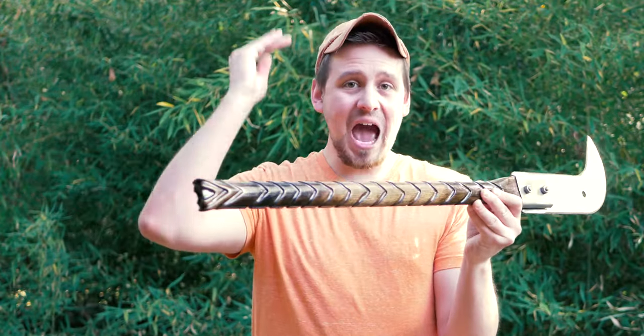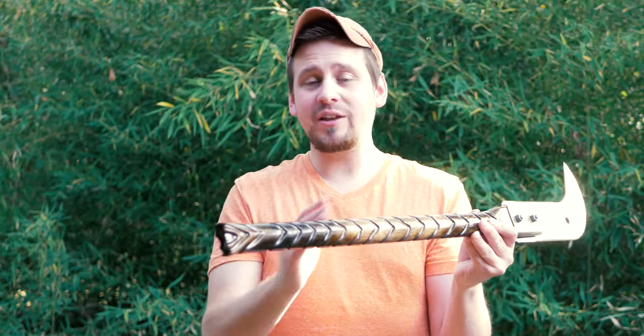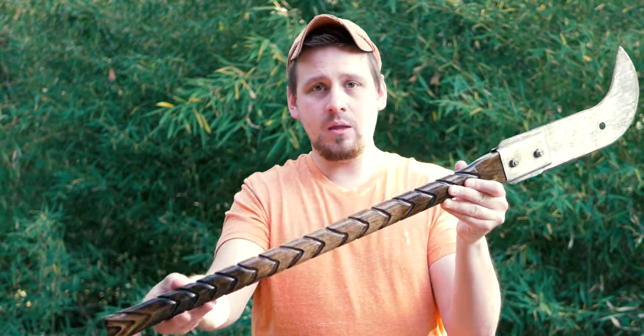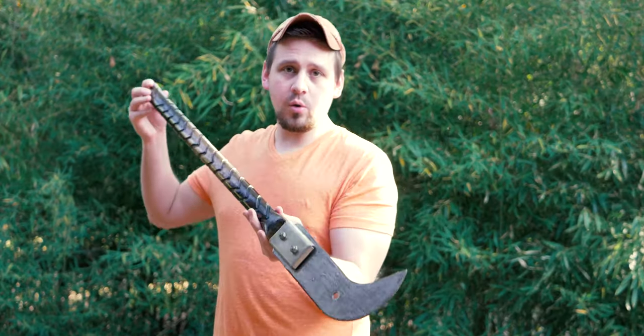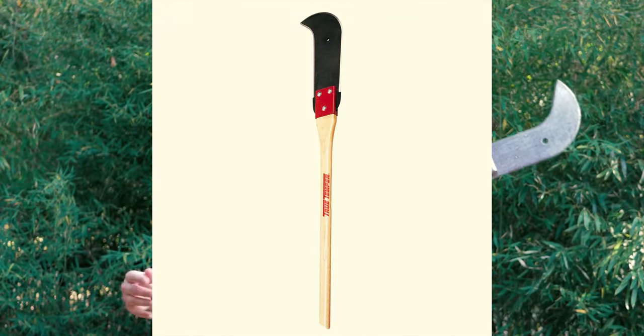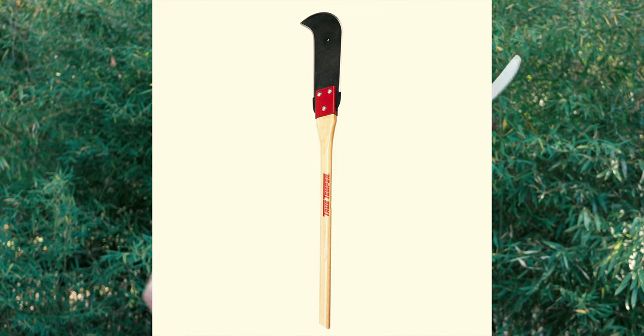This is actually a hilarious project — I'll tell you the story in a second. But what this is is a banking blade. Now I've only seen a few of these, so I had to Google it. A banking blade is a brush clearing tool used for clearing out limbs and different types of brush.